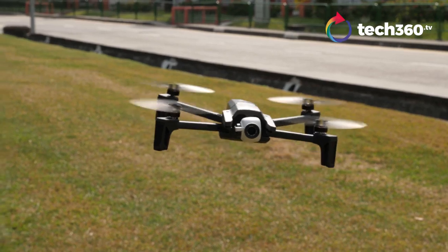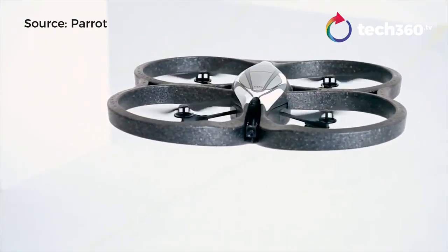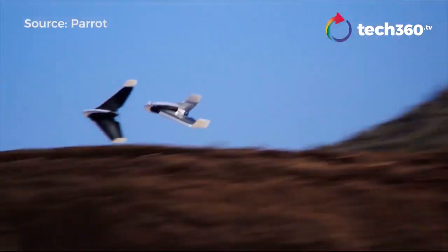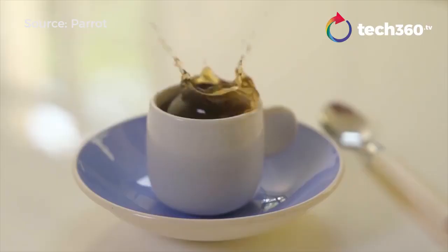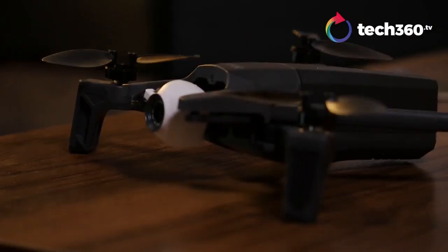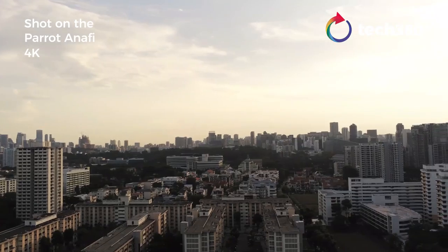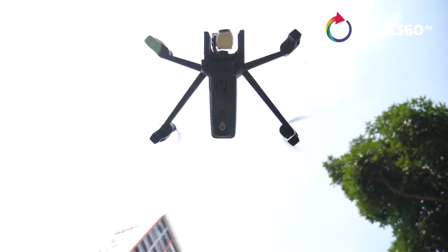The French company Parrot has been producing drones for a while now. It showcased its first AR drone in 2010 at the Consumer Electronics Show in Las Vegas. It has since introduced other models such as the B-Hop and Disco, but they are mostly targeted at casual users and designed for acrobatics or racing. Then came the Anafi, Parrot's first serious entry in the drone photography space, currently dominated by Chinese maker DJI. It is a compact drone capable of shooting 4K videos and competes directly against the DJI Mavic Air. Is it any good? Let's find out.